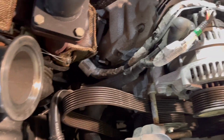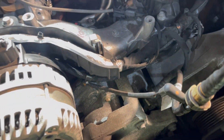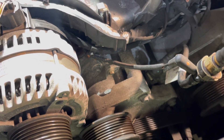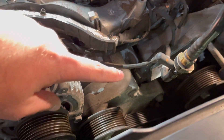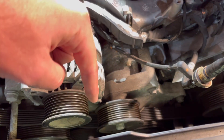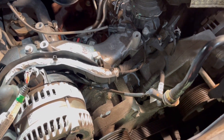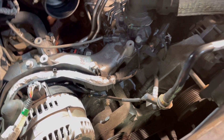Belt's off. You can see the excess over here. Now we're going to go after these fan bolts. I think there's one here, one kind of down here, and one on the bottom. I've never taken a fan off before, so we'll keep you updated.